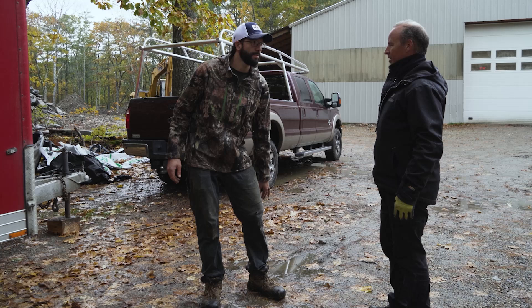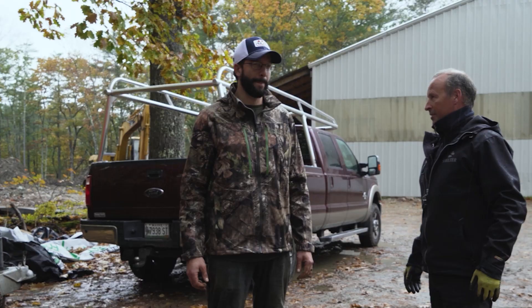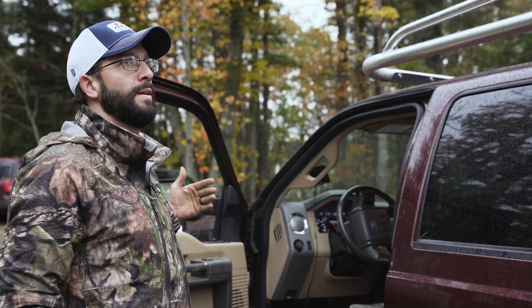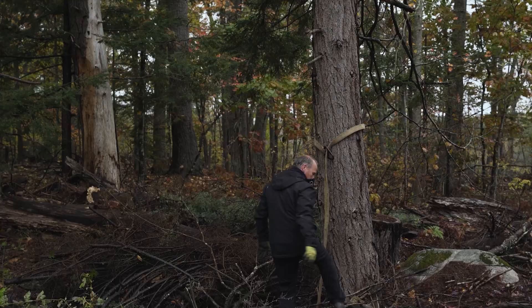We've got the cameras on us now so might as well back it up here. Good thing you've got no rubber on it. We're going to have to pull it a little bit past and then hook the chains up to the back of the building and pull it back to that hemlock tree with the come-alongs.